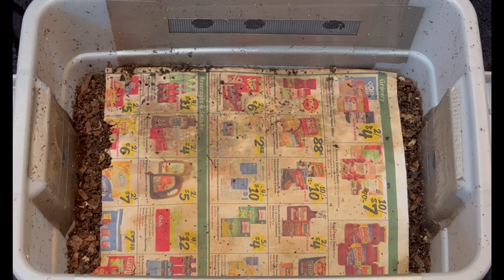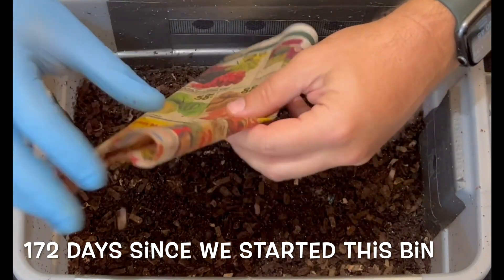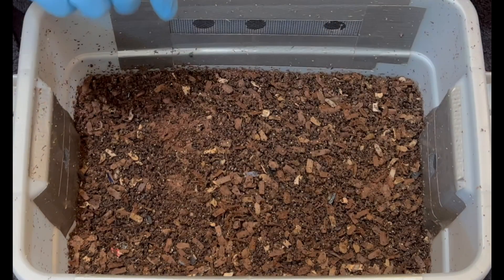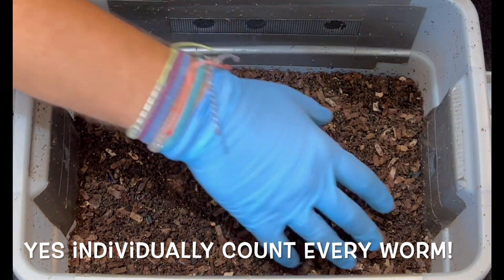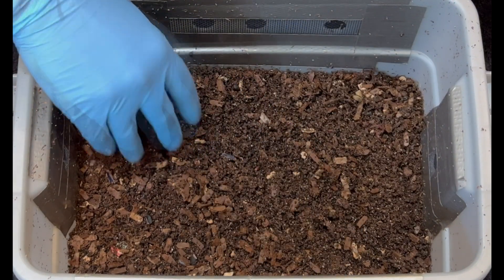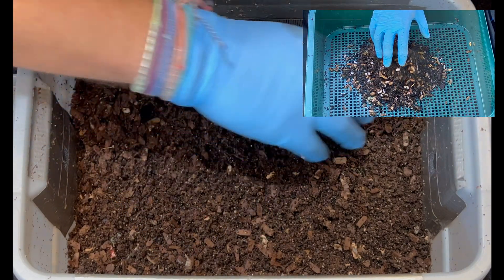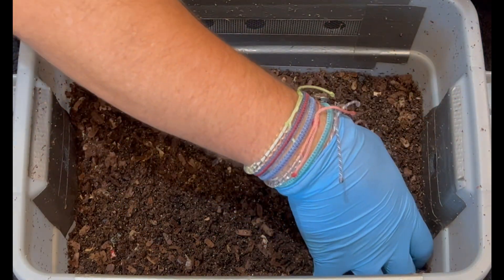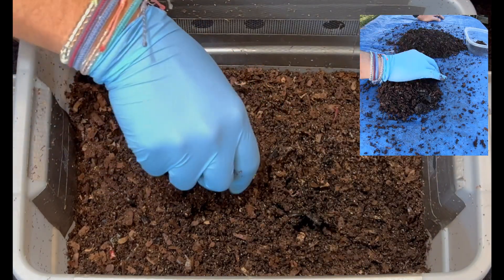We're here at my tiny worm bin and this is going to be the last time we start this off, because we are going to count the worms in here. Right now I'm going to evaluate how much castings are in here and whether or not we are going to be able to harvest this. No matter what, I'm counting the worms — I'm too impatient. We'll dig around and then go outside and start counting.